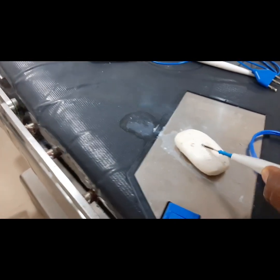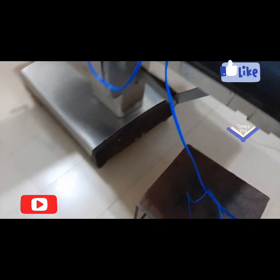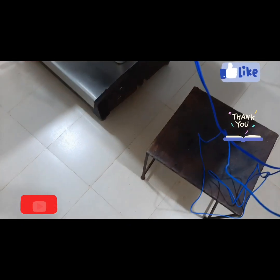You've seen that we've been able to assemble this diathermy machine. It is perfectly adjusted. Please do well to subscribe to my channel.